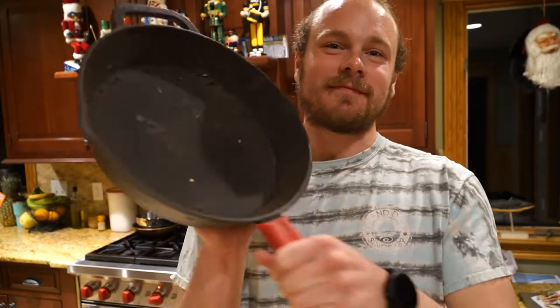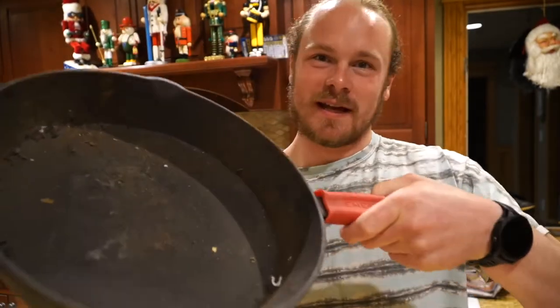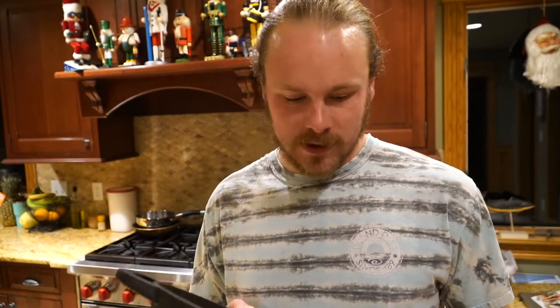Here we are with a nice beat-up old cast iron pan that was sitting in the shed for over a year because I just forgot it there. Shouldn't have done that, but anyway, I'm going to clean it up and show you how to do it. This one's a little rusty, there's cobwebs, there's some mice poop in there.